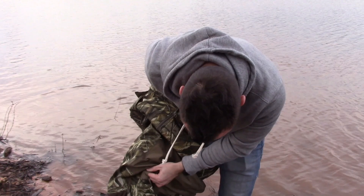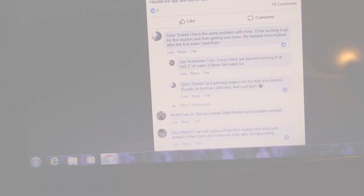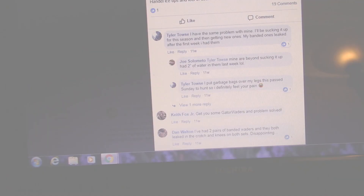Bone dry right out of the box — that's a good sign. So we're back inside. Before I end this video, I thought I would show some reviews on the internet because a lot of people say they leak.